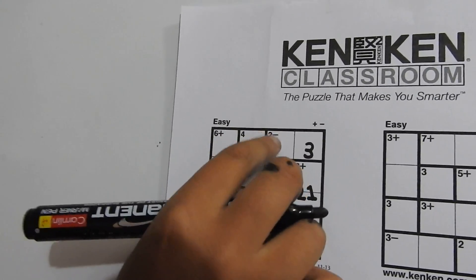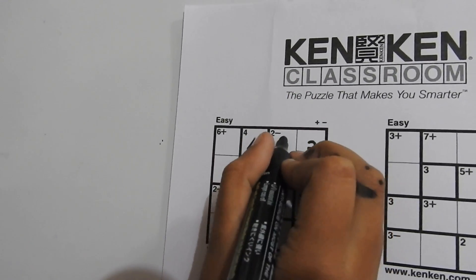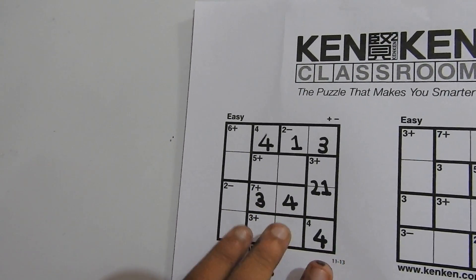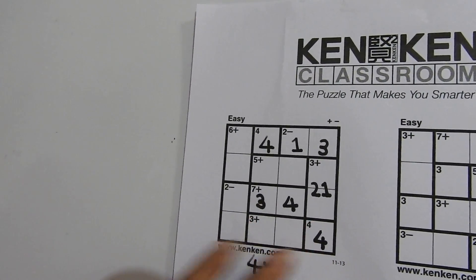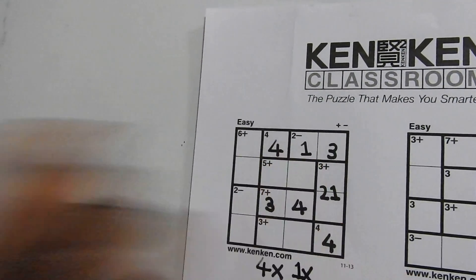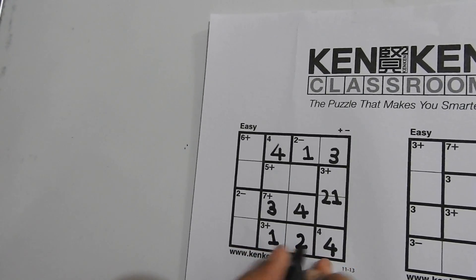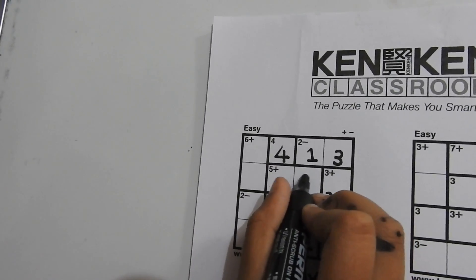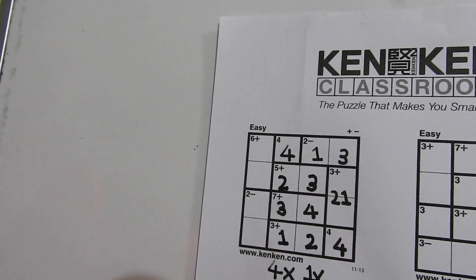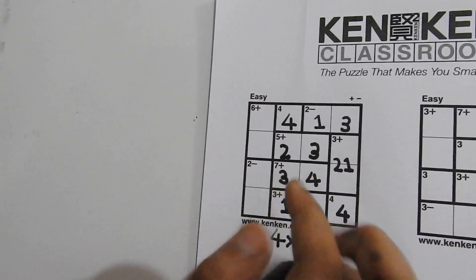Now we know the numbers that can fit into this cage. 1 can't come here because it would get repeated, so we write a 1 here and a 2 here. Now only 3 is left to write here, and only 2 is left to write here. We now know the order of this cage: 2 can't come here because it would be repeated, so we write a 2 here and a 1 here.